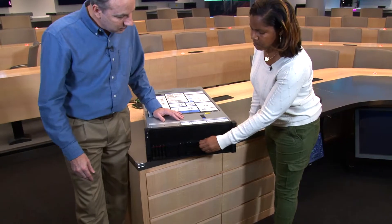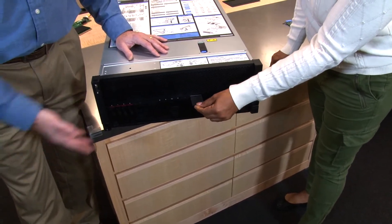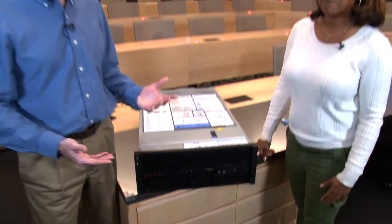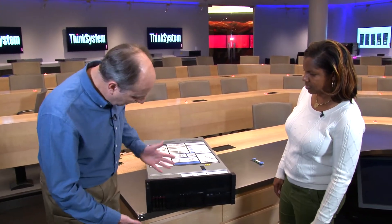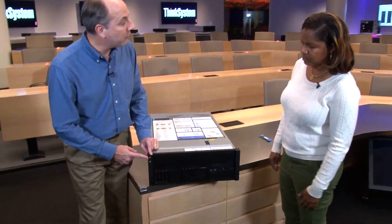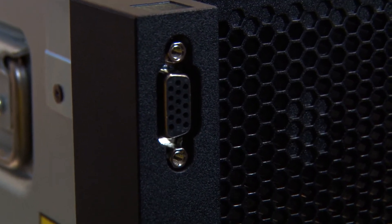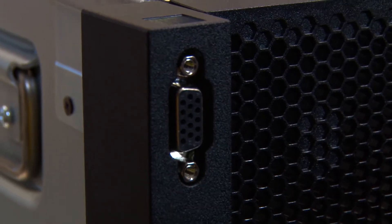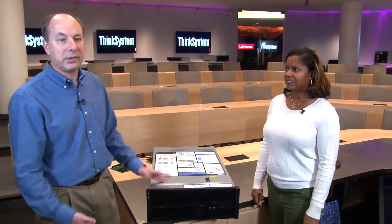There's also an information panel on the front that contains your MAC address information. If you need the IP address or MAC address of the XClarity controller — the service processor — out of the box, this pullout will have that detail on it. There is also a front VGA port, which is a standard feature of the system, and a VGA port at the back as well, useful if you have a crash cart in your data center.